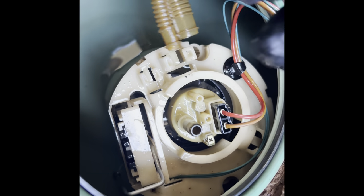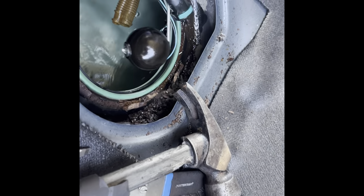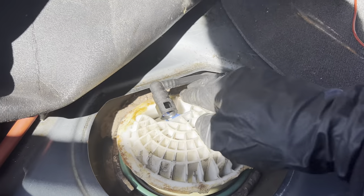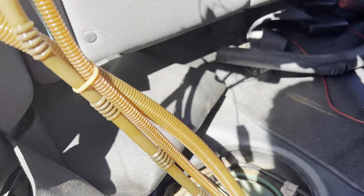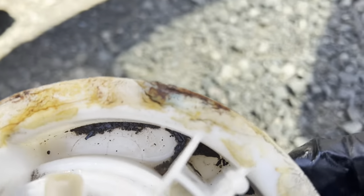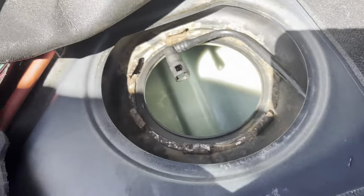After you disconnect those, sit them to the side and then lift the fuel pump out. I got the driver's side out and vacuumed up. Now I'm gonna do it to the passenger side. I'm gonna vacuum that up and clean the dirt out of there. Got this cleaned up.